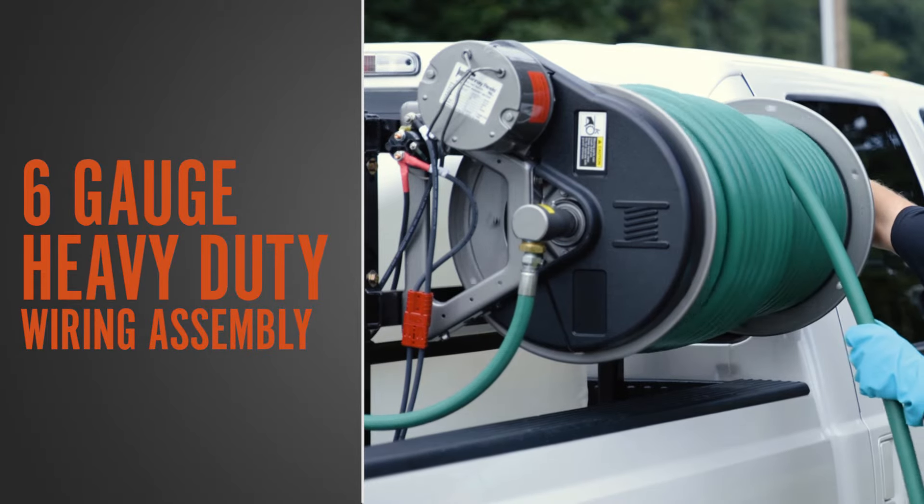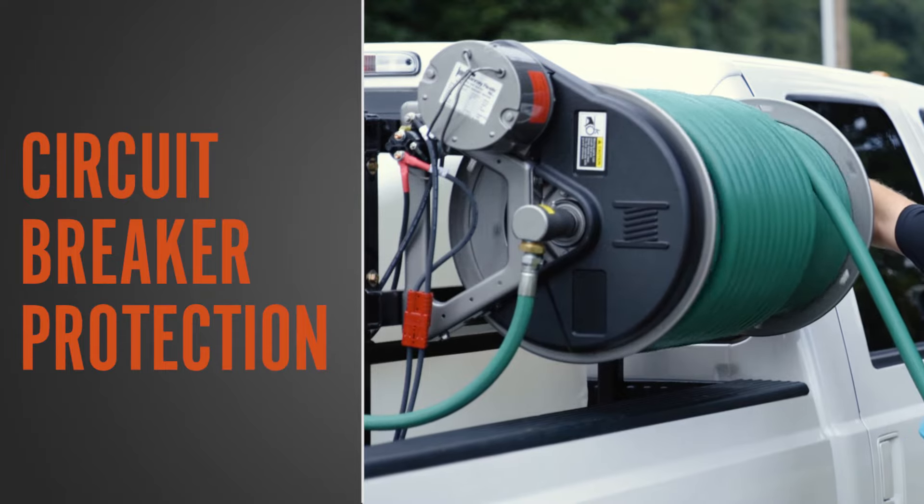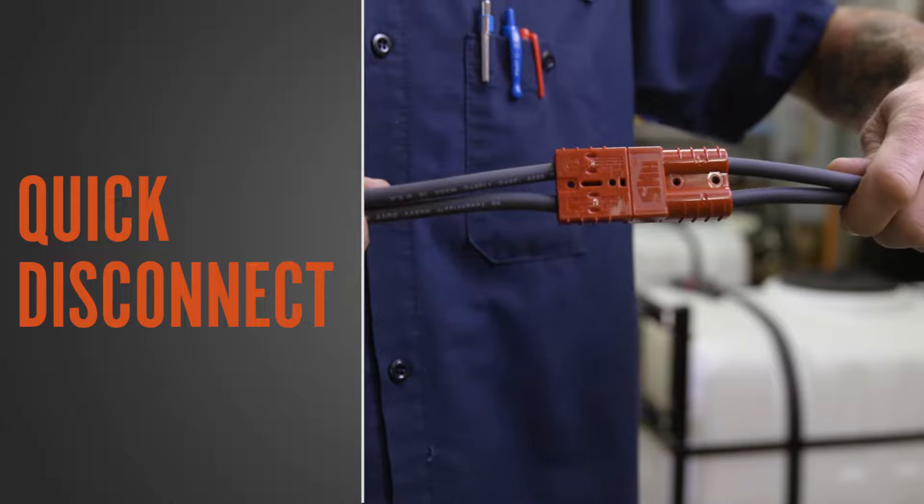A heavy-duty wiring assembly is provided to power electric rewind reels using the vehicle's battery. A quick disconnect makes installation and removal easy.